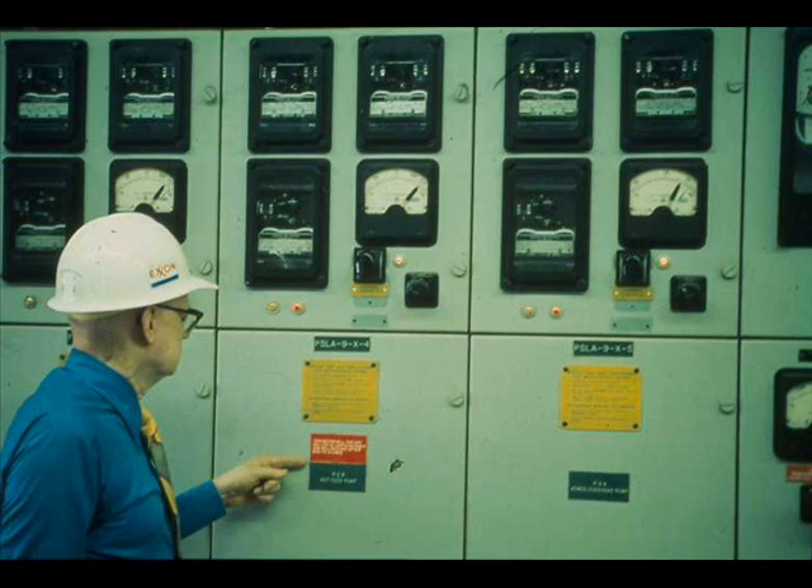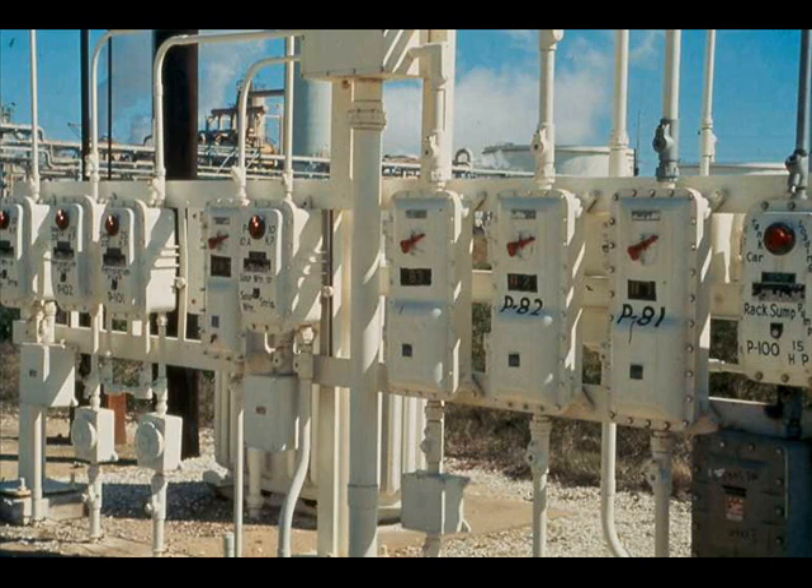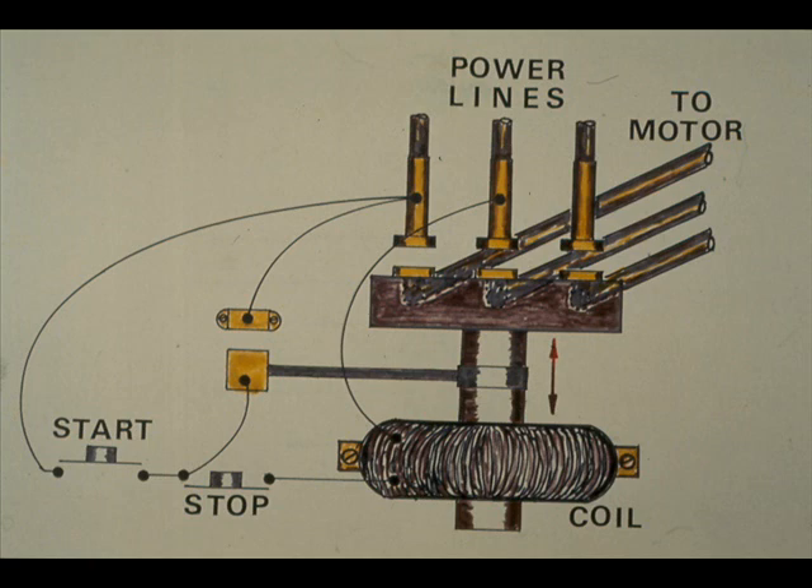This action does not directly start the motor, but sends a current to a motor starter or controller. The starter may be housed in a substation, like this starter for a 2300-volt motor, or it may be in an outdoor cubicle. This starter is also for a 2300-volt motor. Starter housings vary considerably in design. The starters in this outdoor bank are for 480-volt motors. Whatever the design, the starter housing contains a magnetic switch. Current from the start button circuit energizes the magnetic switch, which closes the electrical circuits to the motor.